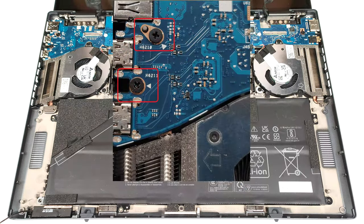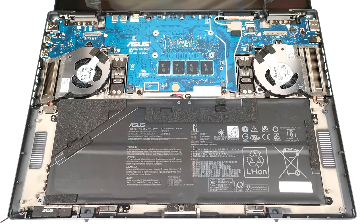Undo all the screws on the motherboard that are marked with a white arrow, plus the two below the heat sinks.